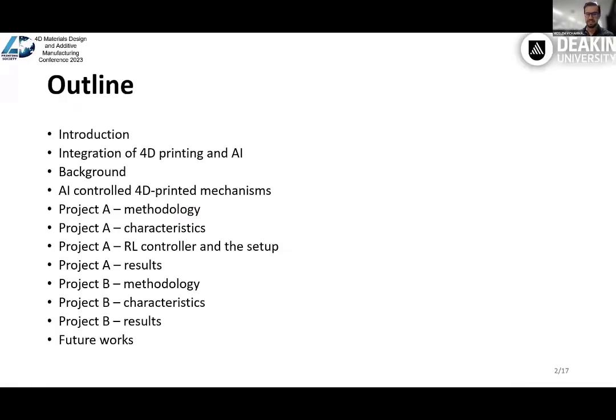In this presentation, first I provide an introduction about additive manufacturing, then I explain the challenges of additive manufacturing and how we can use AI to deal with those challenges. Then I go through a background about those methods. After that, I give details about 4D printer structure to make a variable stiffness soft joint and the soft joint controlled by an AI method. Then I give details about the methodology, the characteristics, and the results of these two projects. After that, we talk about the future perspectives and the possible applications.